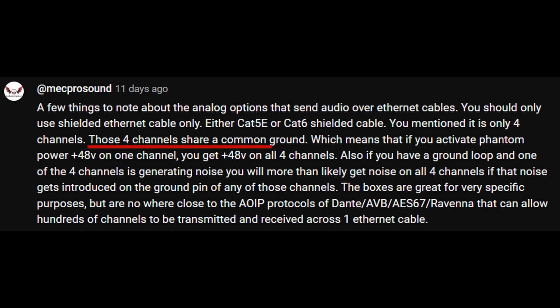First, each ethernet cable provides four channels, which all share a ground. This means if phantom power is enabled, it will be enabled for all four channels. Second, noise on one channel will likely mean noise on all four channels within the same ethernet cable. Third, digital solutions offer hundreds of channels per ethernet cable with a host of other benefits.